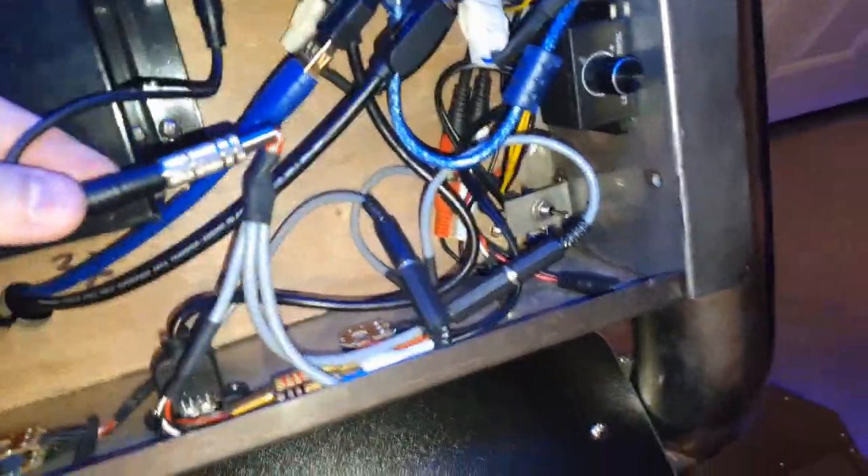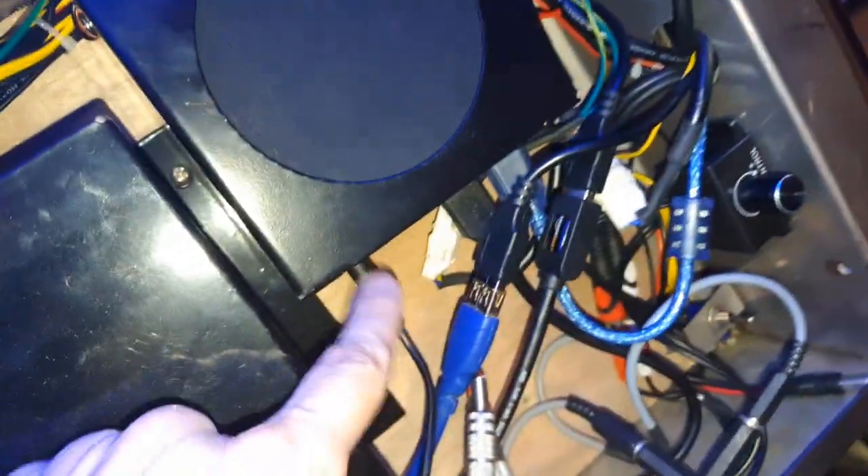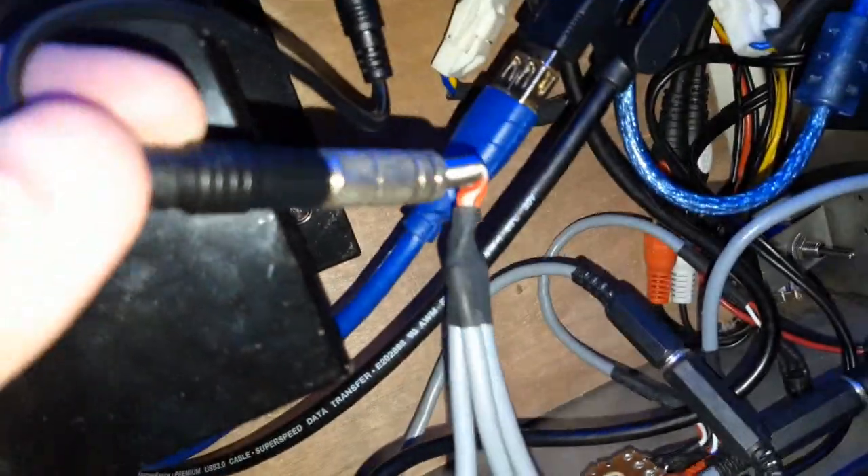You'll also notice I got an audio splitter — two male to one female — so that this dial could control the volume for both my computer's input volume and the Stepsaniacs cab's input volume. Not really necessary; you can just flip the cord between the two. But either way, take your audio extension cord and plug it right into this thing, and your output from your computer should come through the speaker in the front and the speakers over on the side of the cab.